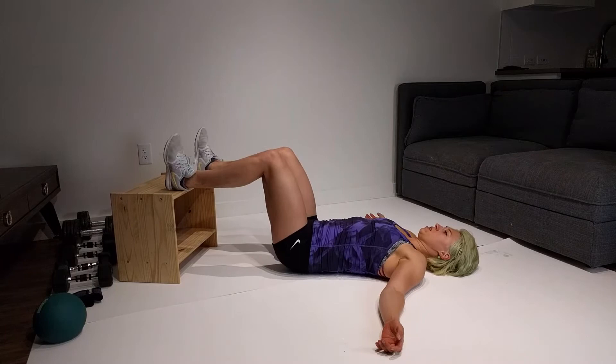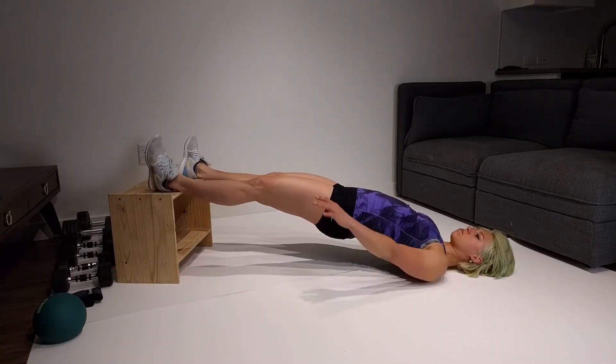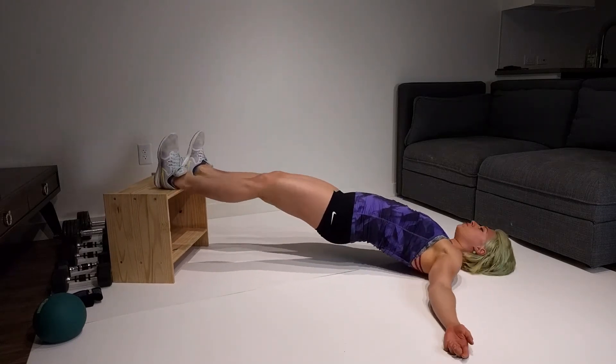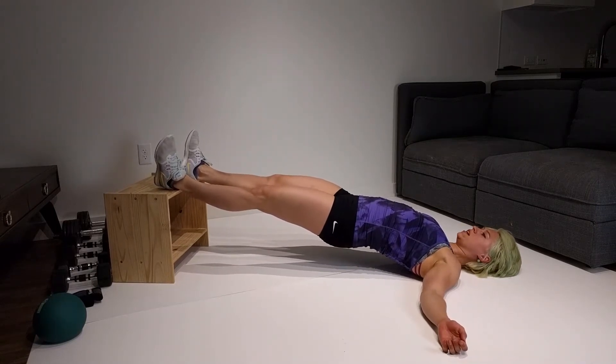Heels on the elevation, pushing up, making sure this is a straight line. I don't want the hips dropped, and from here I have an option to raise one leg.